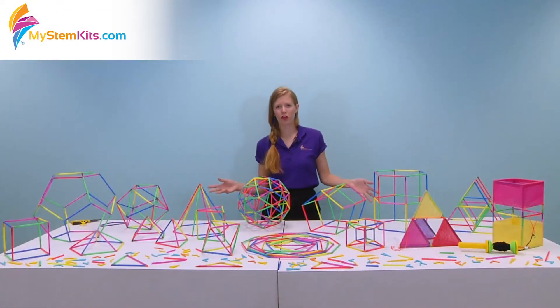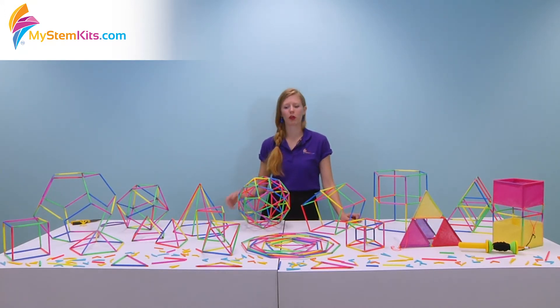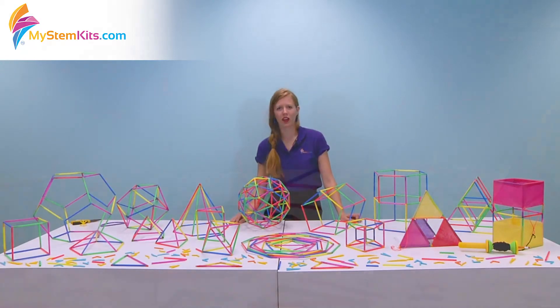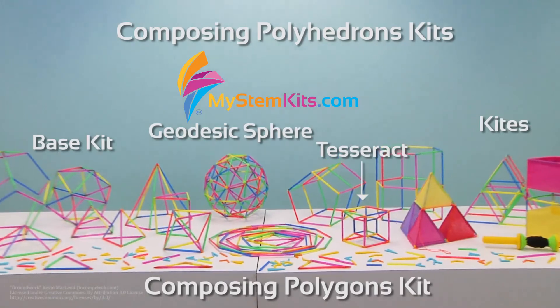So whichever one of these kits you choose to use in your classroom, we hope you have a blast with it. We know you're going to have a lot of good fun interaction with the students where they're building, designing, figuring things out, and really having a blast with geometry. Thanks for listening and have a spectacular day.